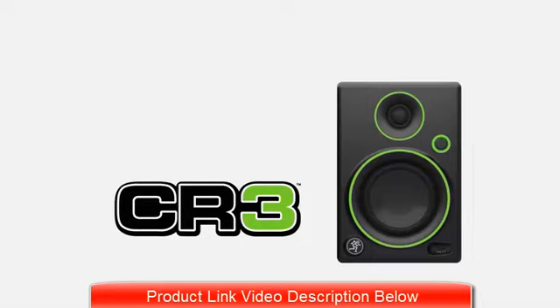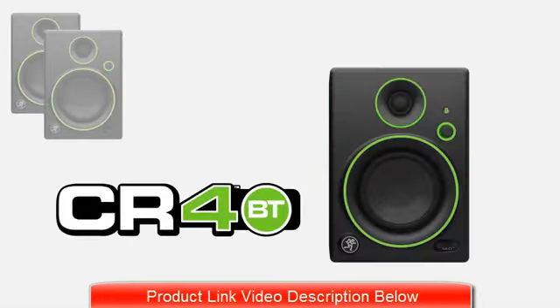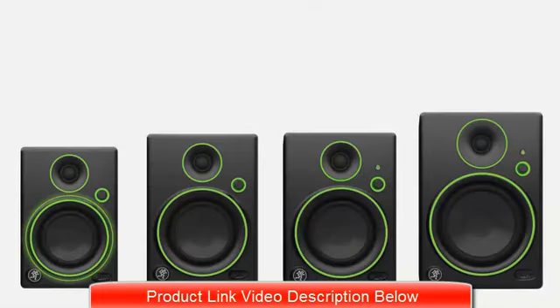The CR Series comes in four models: the CR3, CR4, and the Bluetooth-enabled CR4BT and CR5BT. The CR3 has a 3-inch woofer, a 4-inch woofer in the CR4 and CR4BT, and a 5-inch woofer in the CR5BT.